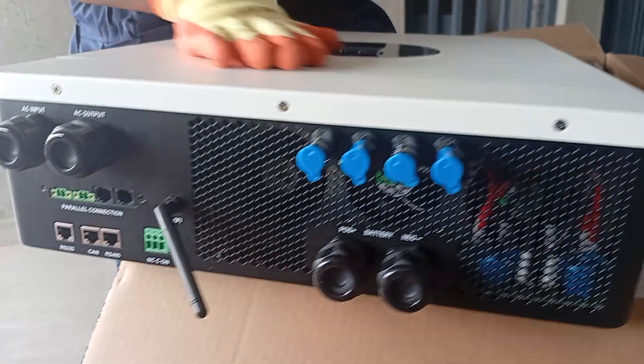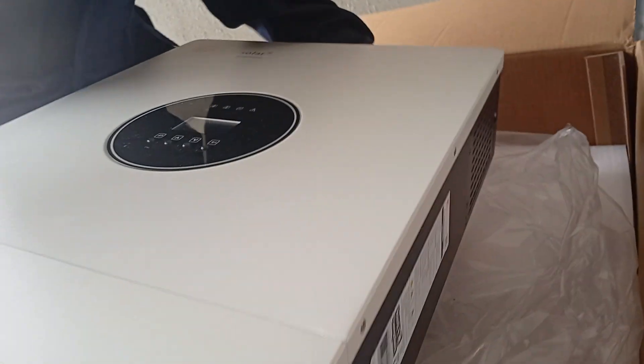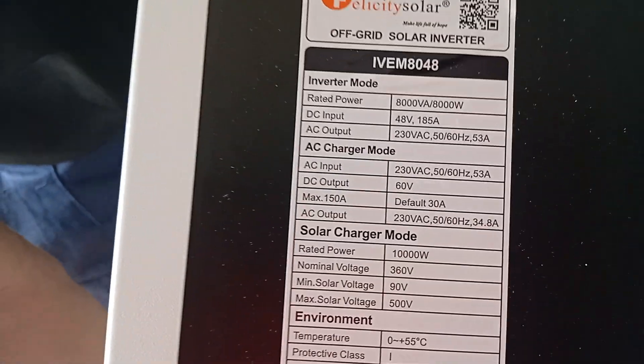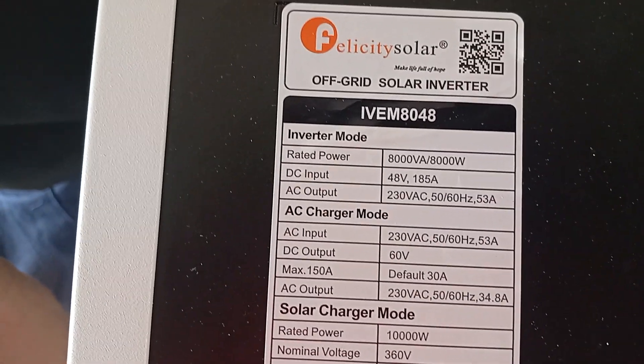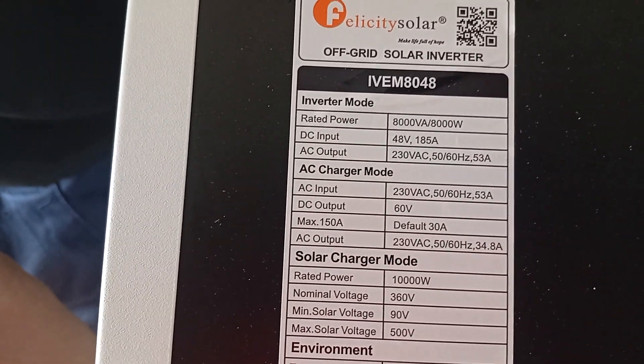It is very important for designers to look at the specifications here. The rated power is 8,000W. The DC input is listed at 185,000W.